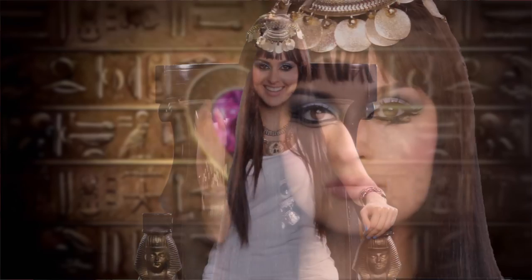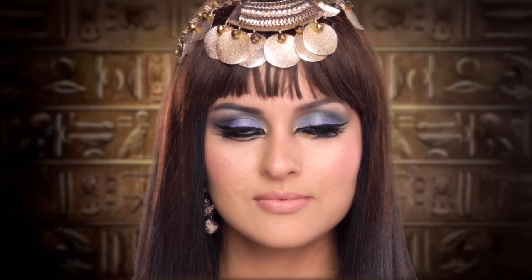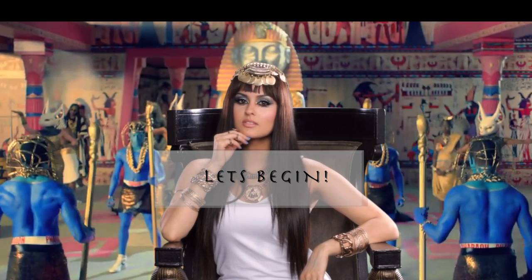Hi everyone! Today I'm doing the Katy Perry Dark Horse inspired makeup look. I thought it would be fun and I love this song, so thumbs up if you love it too. Thanks to those of you who follow me on Instagram and helped me decide on which look to do. If you want to see how I got this look, then let's begin.